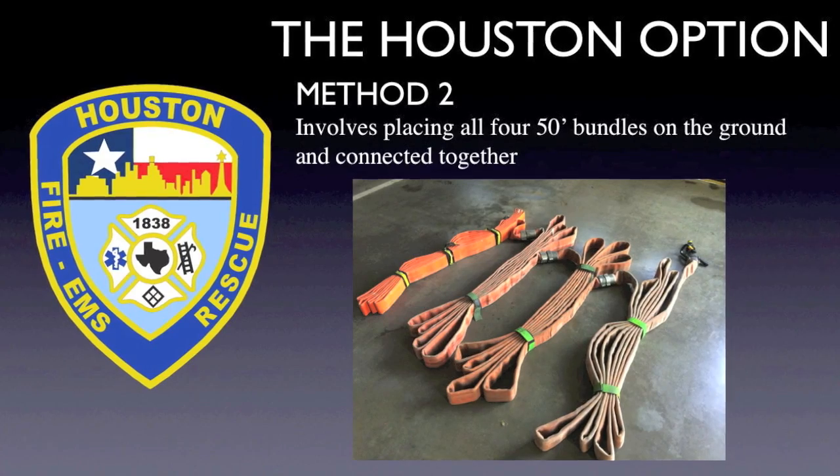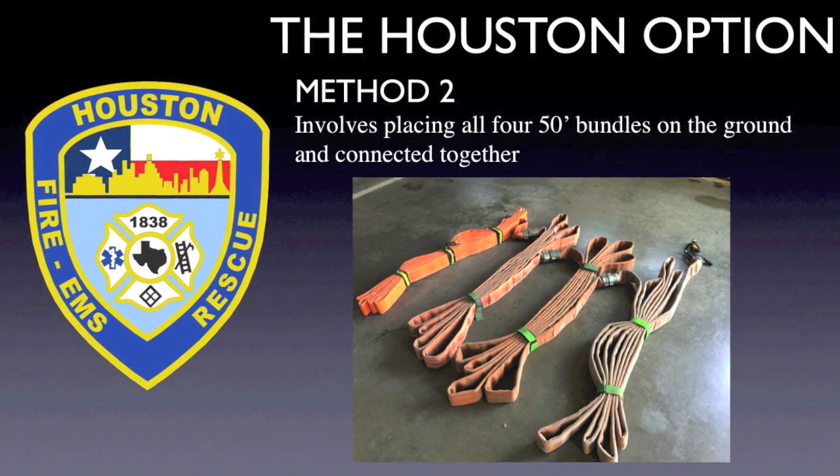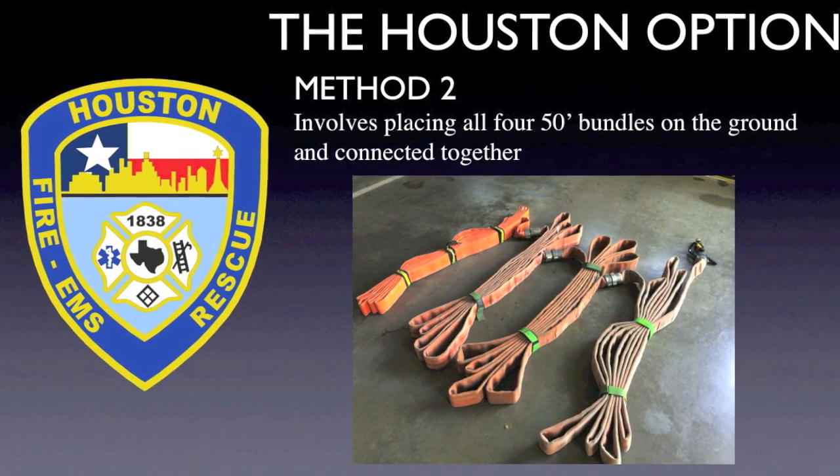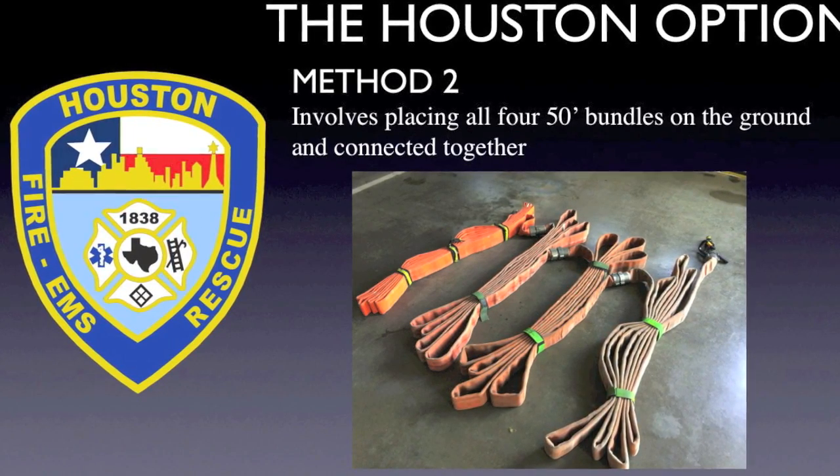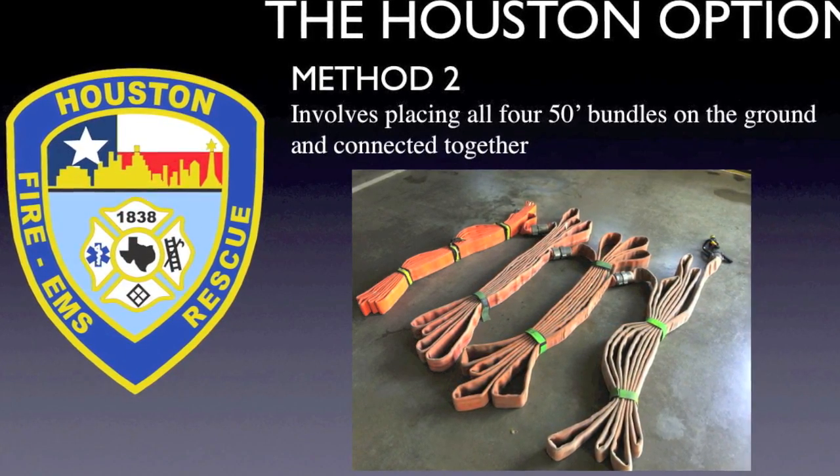Method 2 involves placing all four 50-foot bundles on the ground and connecting them together and then unstrapping them. The hose is then pulled up and down the staircase by personnel under the coordination of the captains to achieve the desired hose placement.